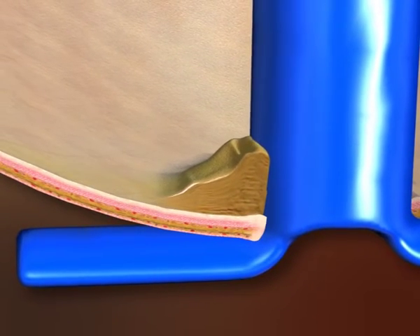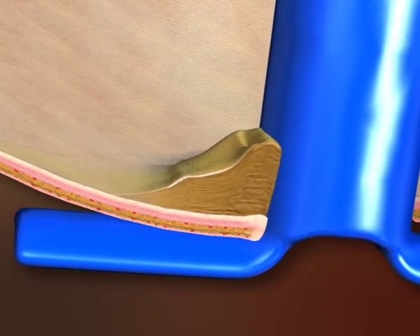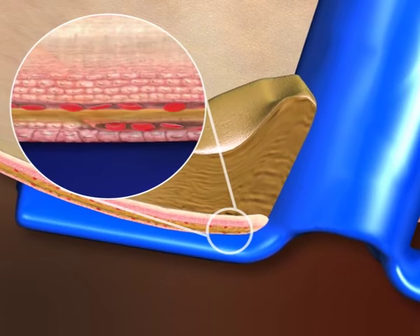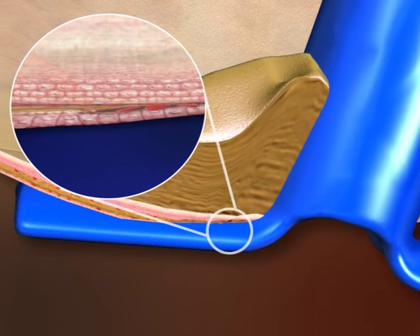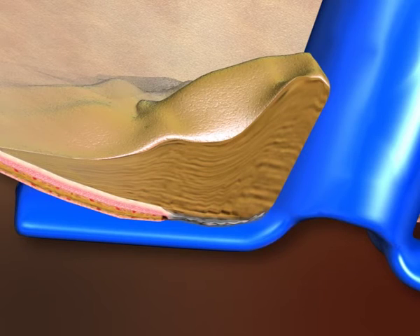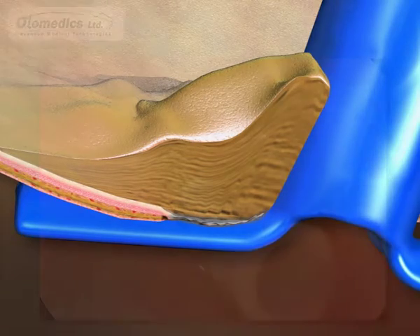The inner flange presses on the rim of the perforation, causing avascular necrosis, which widens the perforation when the tube is extruded. This mechanism also occurs in T-tubes, with pressure concentrating on the rim area, creating a wide perforation due to necrosis.